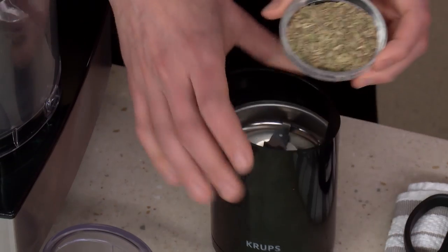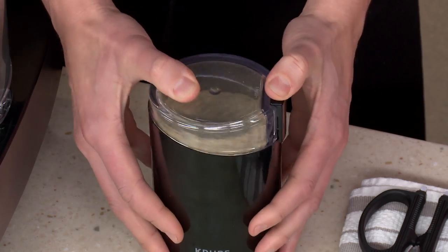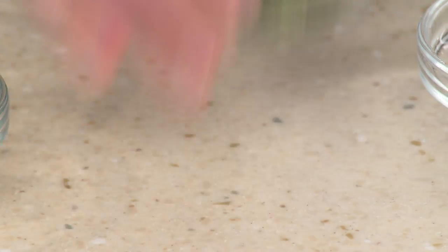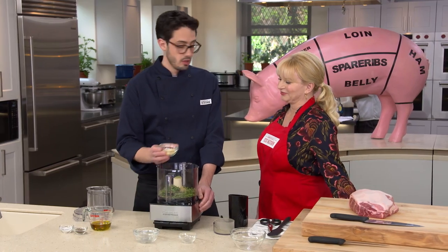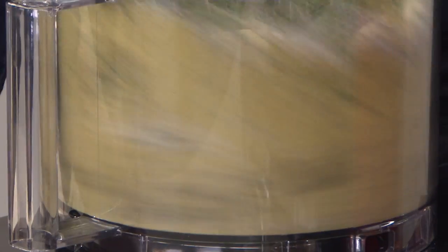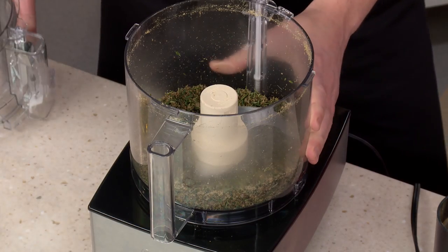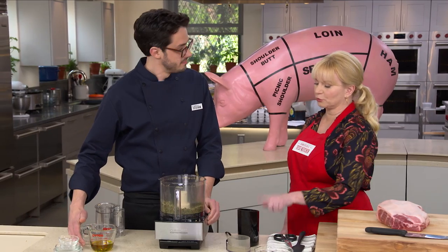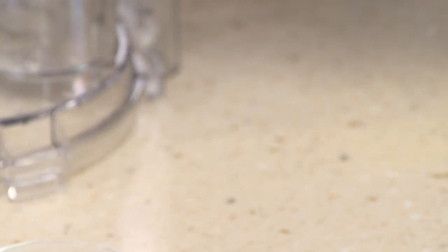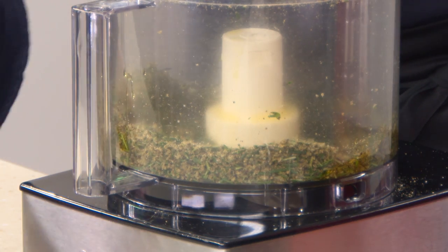We have three tablespoons of fennel seed, which we're going to grind in a coffee grinder to a nice fine powder. Next we add a half cup of fresh rosemary — about two bunches — a quarter cup of fresh thyme, 12 cloves of garlic, a tablespoon of black pepper, and two teaspoons of kosher salt. We pulse this until it's broken down, then add a half cup of extra virgin olive oil and process until smooth. The pre-grinding of the fennel is important because it would never grind down enough with all the other ingredients in the food processor.